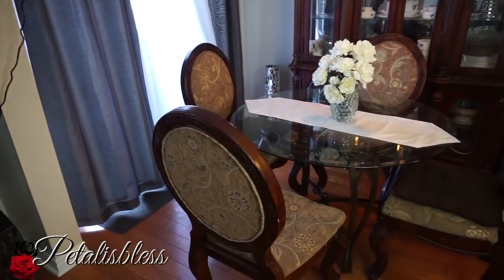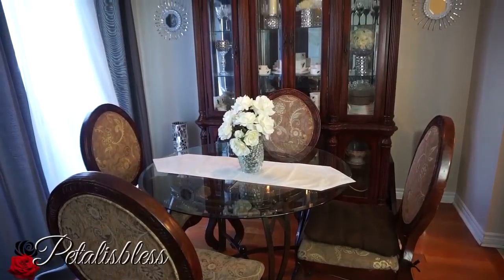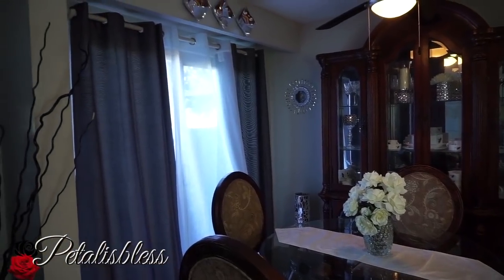This table in my dining area is not the original table that goes with my set. The table that comes with it is really huge and it couldn't fit in the dining space, so I have it in the garage until I'm ready to use it again.